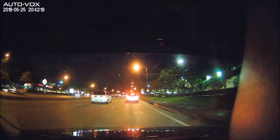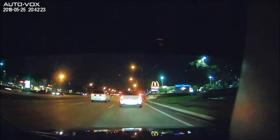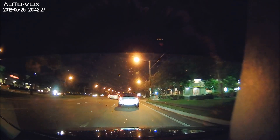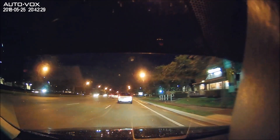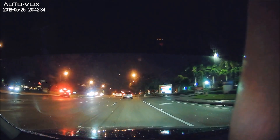This is an example of the nighttime recording and as you can see it is crystal clear — everything is clearly visible, including that McDonald's that I should have stopped at and got a double cheeseburger.